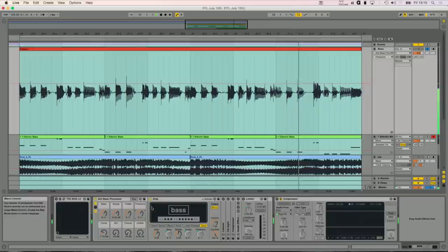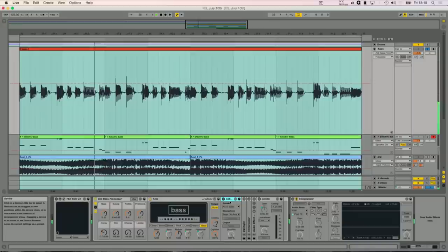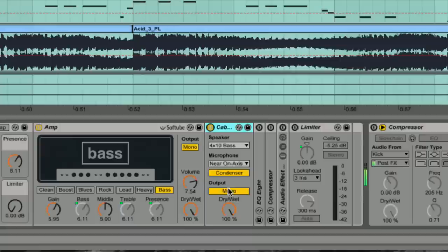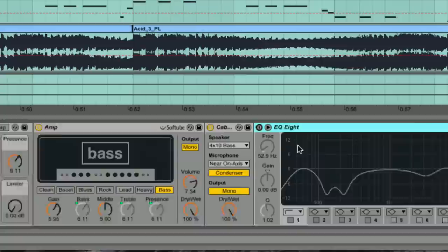The next thing is the cabinet. Most of the time if you're using the amp plug-in, you really want to use the cabinet after it. The cabinet is the speaker simulator. This is simulating it going through a 4x10 bass speaker, and then with a condenser mic up close, it's coming out in mono. You can just hear the difference there — it loses a lot of that brightness, but it's very warm and it just starts to sound like it's happening in a room.